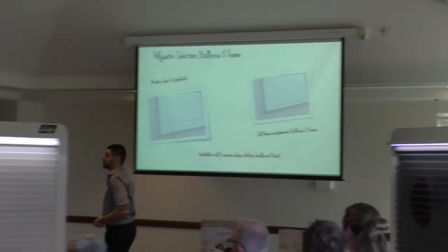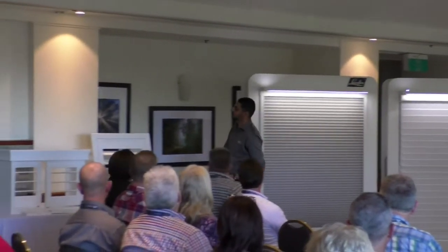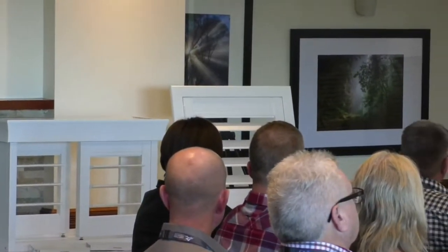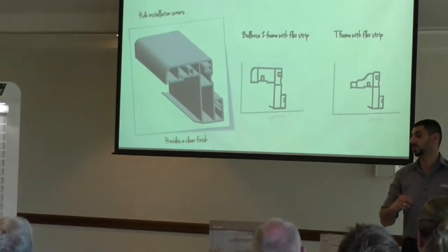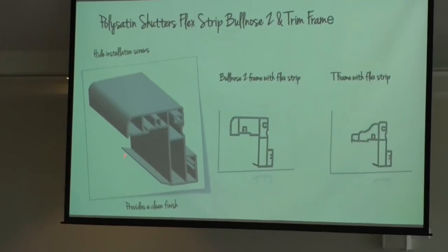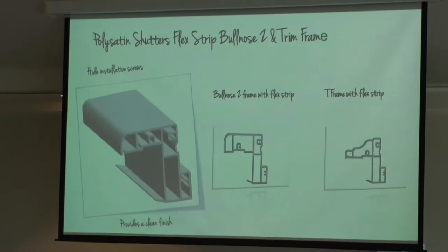First up is the Bullnose Zebra with Flex Strip. There's a sample here for you to look at later. This is a frame that offers a nice clean simple look that can blend into many different home environments for that perfect finish. Unlike the current Z-frame which is designed to be mounted onto Architrade windows, the Bullnose Z-frame is more like the T-frame, designed to be mounted onto non-Architrade windows. The Bullnose Z-frame now also includes a rubber Flex Strip which hides the installation screws, so when viewing the product from outside the window you don't see the screws anymore. It just provides that nice touch to complete the product.